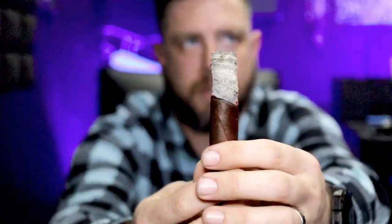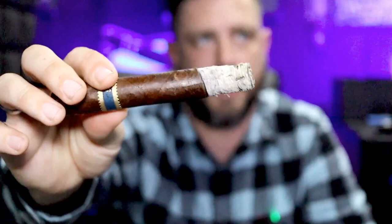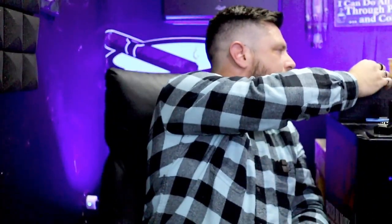Let me show you the burn here at the end of the first third. As you can see, it is a little bit wavy, not perfectly straight. But look at how it's just stacking those dimes — look at that ash holding on, doing really well. The ash just fell off, fortunately not on me. Looking at the blend on this cigar: it's got a Mexican San Andres wrapper, and the binders and fillers are all Nicaraguan. Ancho Largo means width and length — it's a Toro, 6x52, as I mentioned at the beginning.